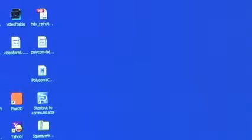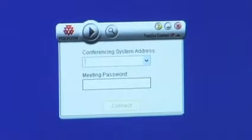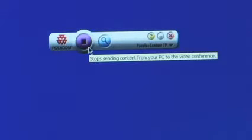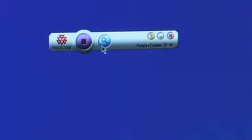Let me show you how PeoplePlus Content IP operates. Once installed, you simply click on the PeoplePlus Content IP icon. Once the application opens, you type in the IP address of the video system you want to share content with. Once connected to your HDX6000, the user sees two button choices: a stop button to stop sharing content, and a magnifying glass that allows the user to zoom in to a specific area on the presentation or spreadsheet they're sharing with the far side.